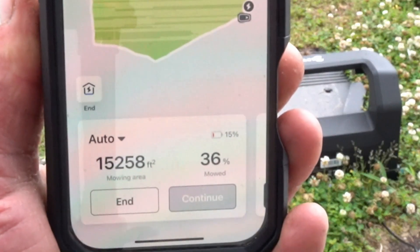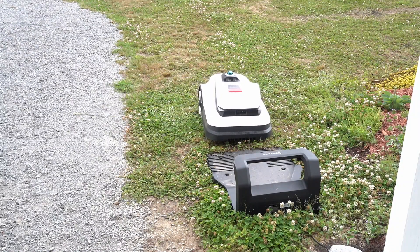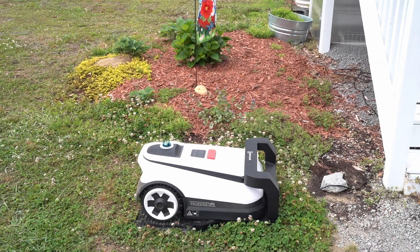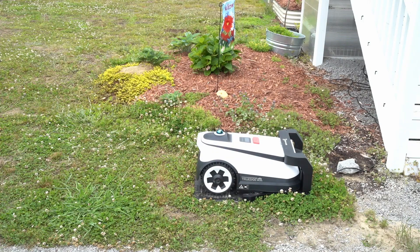Anytime the battery gets low during a mowing session, the A3000 will automatically return to the dock, recharge in about 45 minutes, and then finish its mowing session.